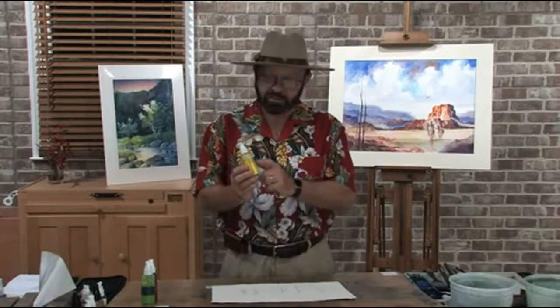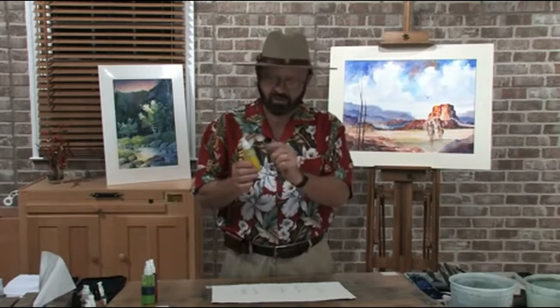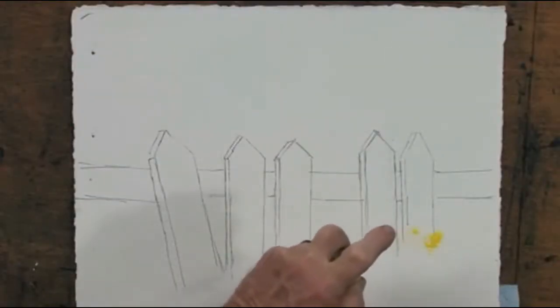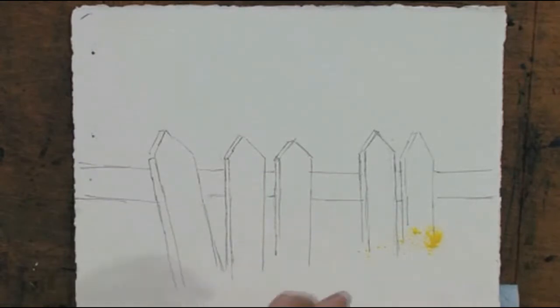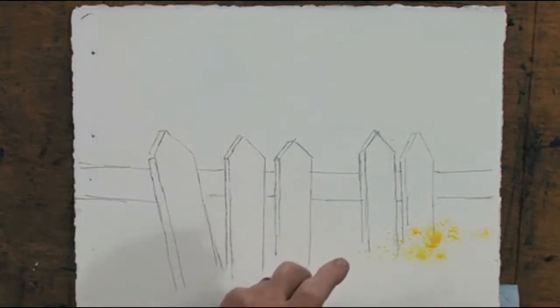I'm going to start by putting in some color using my spray bottles. I fill the spray bottle about three-quarters of the way with water, then squeeze about an inch of paint out of a tube into it and shake it up vigorously. Don't shake it with the lid on — use a paper towel or tissue on top, then put the lid back on, prime it, and you're ready to go. This particular spray bottle shoots dots rather than a mist. You have to use these dot bottles, which you can buy in art stores.